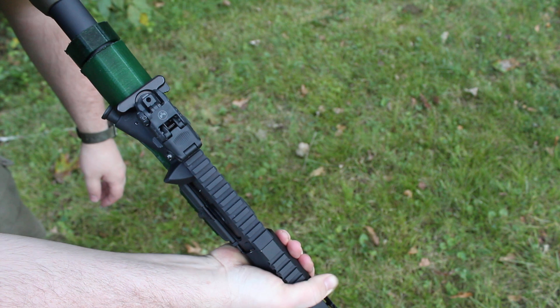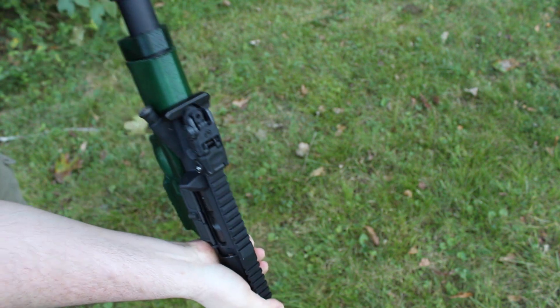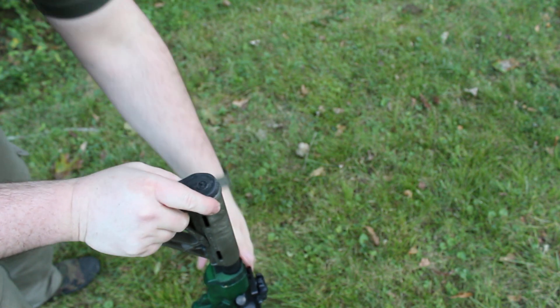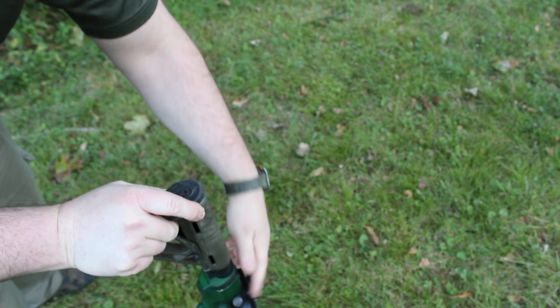Pretty tough — there's not really a whole lot of flexion, even with holding it. Not a whole lot of flexion. Charging handle — pull back — no problem.